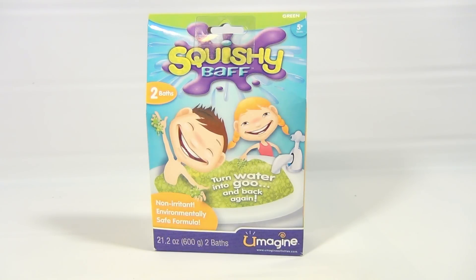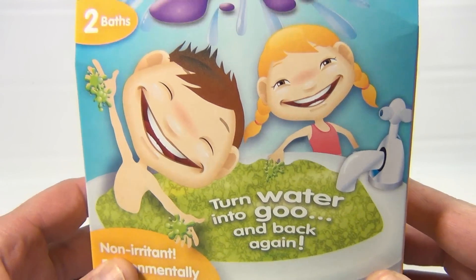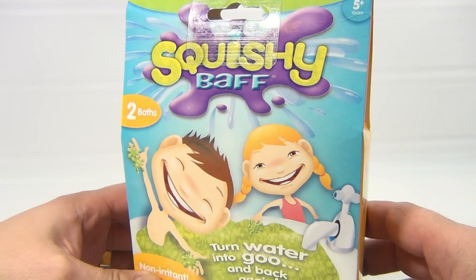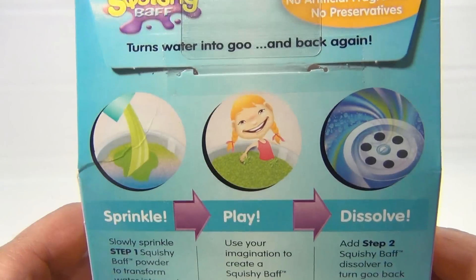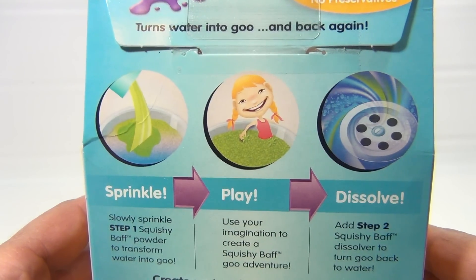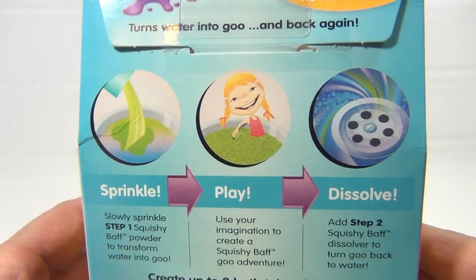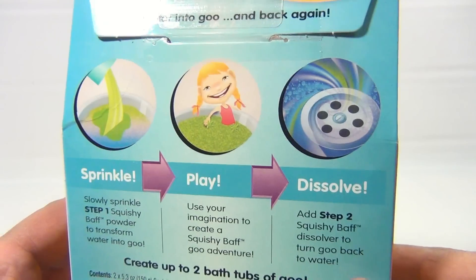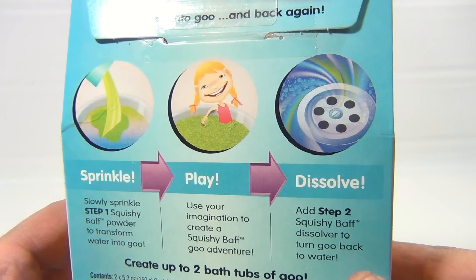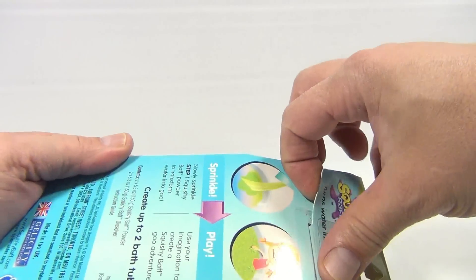This is a non-irritant, environmentally safe formula. It says it turns water into goo and back again. We've got the green one — you sprinkle the squishy bath powder slowly to transform water into goo, use your imagination to create a squishy bath goo adventure, and then Step 2 is the squishy bath dissolver to turn the goo back to water.